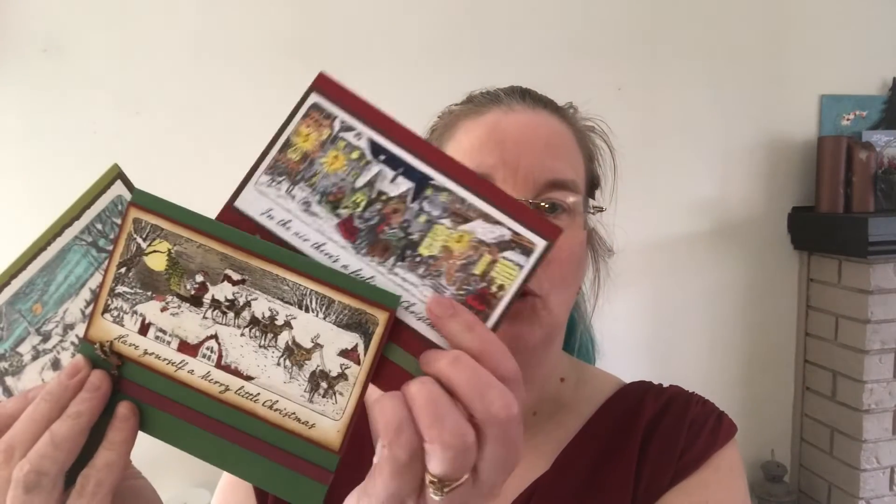This is the stamp set that we're going to be using for this particular class, and these are the cards that I am going to be showing you how to make.